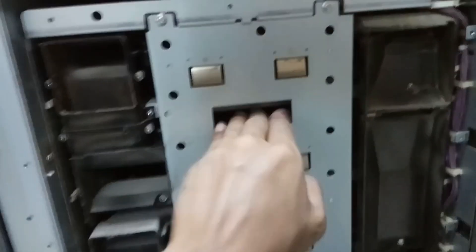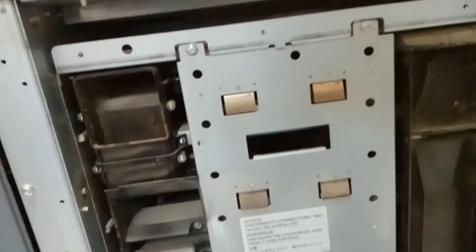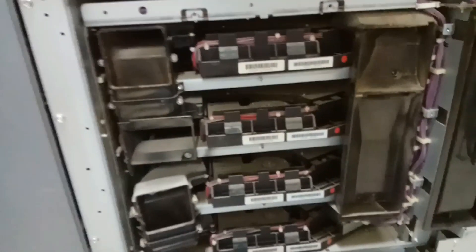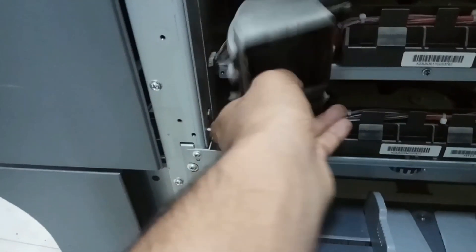Remove screws one and two — these two screws — then push this one a little bit down. This one is inside, so push it down a little bit and remove it. Once you remove it, the laser unit will be there inside. I kept it down and it came out. I removed the screws and removed this one out.